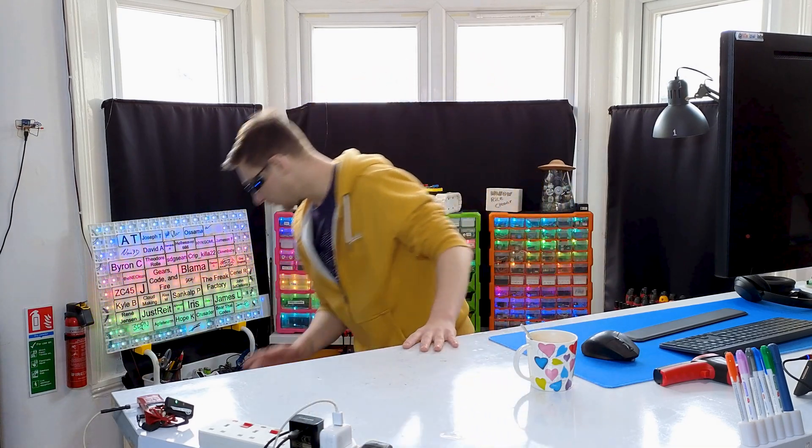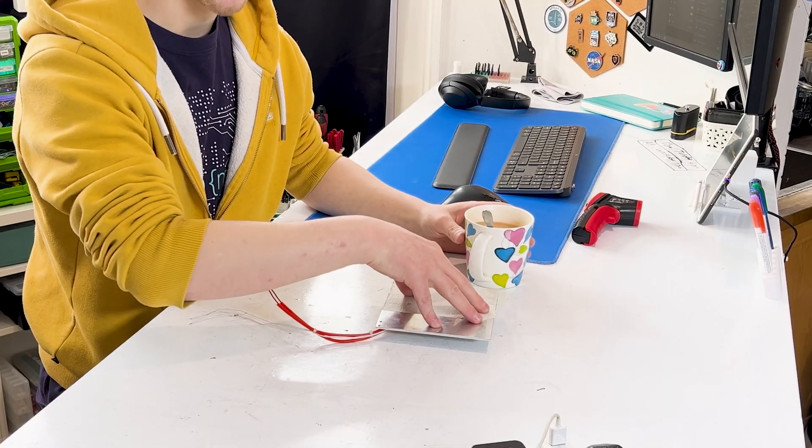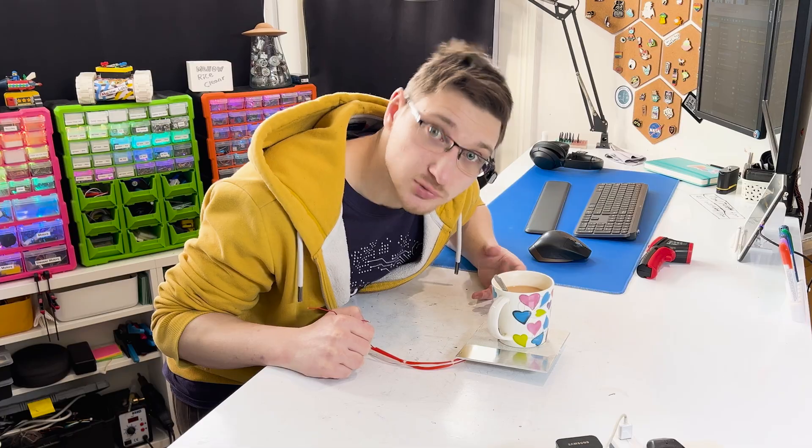Some of you will remember that on one of my live streams I disassembled a 3D printer and that's where I got this hotbed from. The idea is that I have this hot plate, I plug it into power, I put my tea on it and it warms up my tea. I have no idea if this is an effective way of heating my tea so let's do some science.